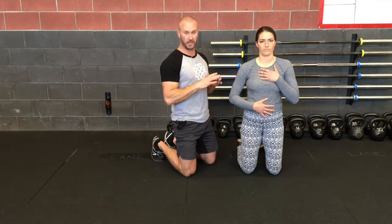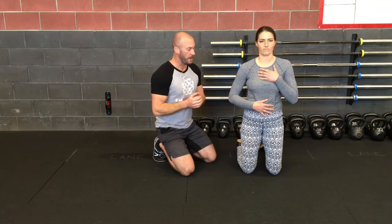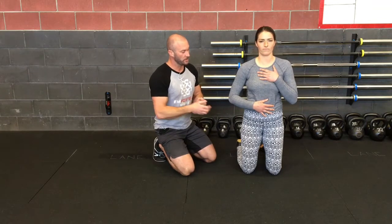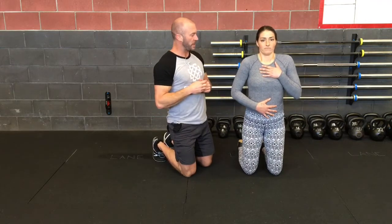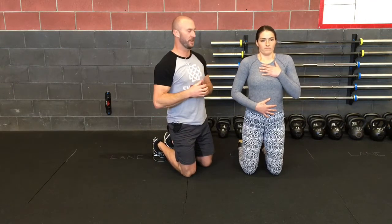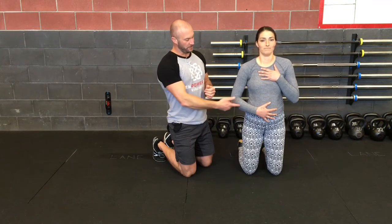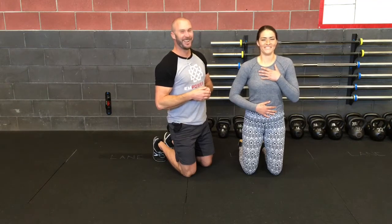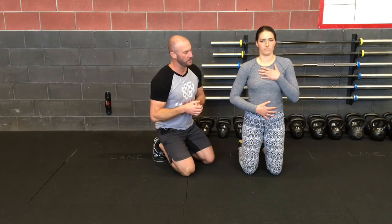We're just showing you from a kneeling position so it's easy to see on the video. You can do this from any position, and there are different ways we can challenge things and different reasons why people will shut down their breathing in different positions. So let's show the wrong way to do this once — she can show it real shallow, chest and shoulders, everything contracting in there. We know that doesn't look good or feel good. And then if she's faking it and breathing through there versus showing the right way — then we'll turn her to the side and do a few from there.